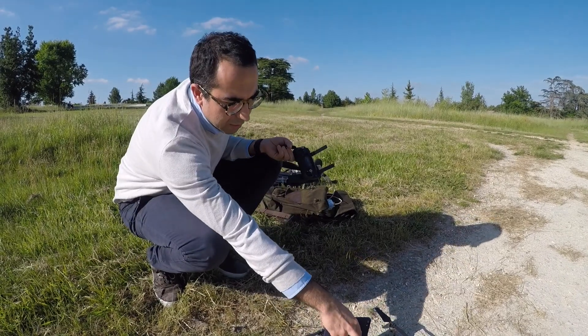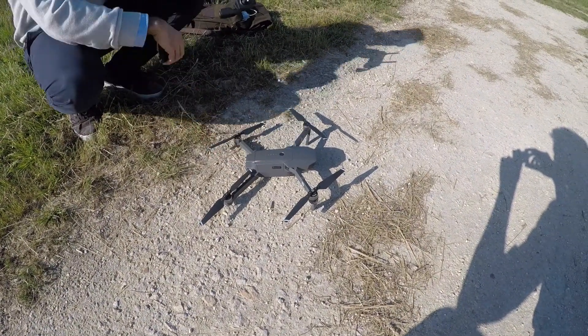It's important to have 100% on your controller, and obviously the battery of your Mavic should also be fully charged. We are at 100%, and as you can see here, if you click once you have 4 LEDs.